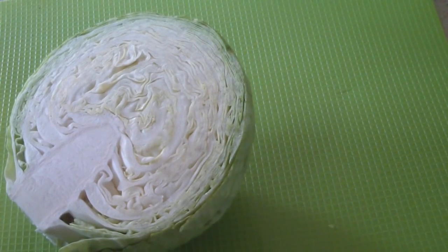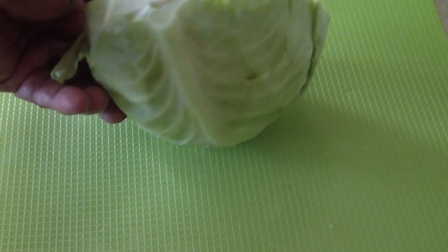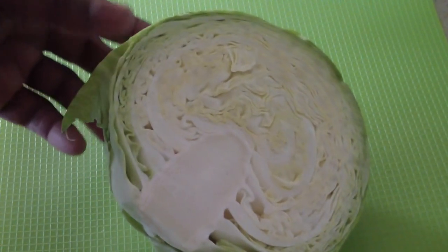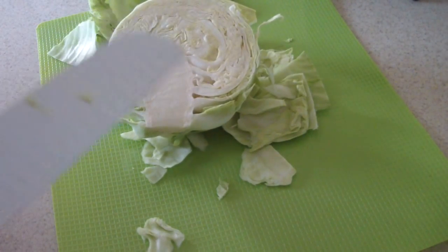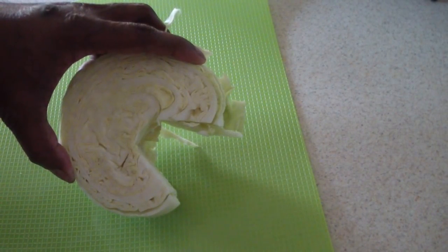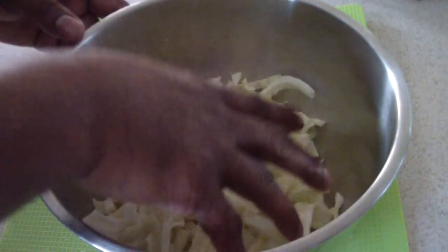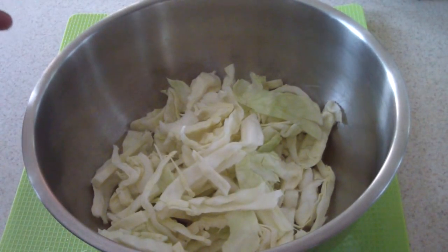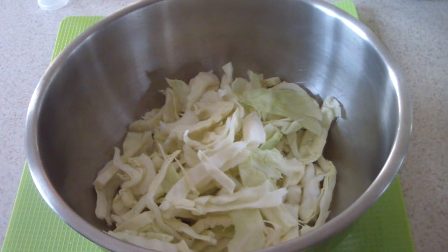This is half of a small cabbage, because remember we're putting it in the mini three-quart basket insert. I'll put a link in the description to that so if you want one you can get it on Amazon. We'll cut this up real quick — I'm gonna cut this out pac-man style. I like my cabbage like this; you can chop it up a little bit more if you want, no biggie.